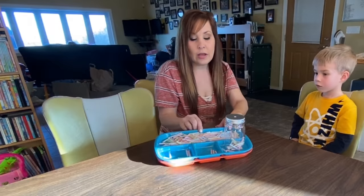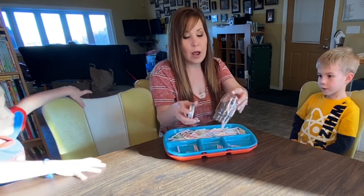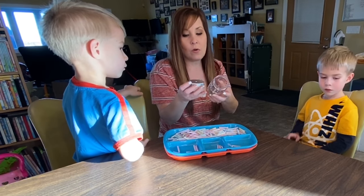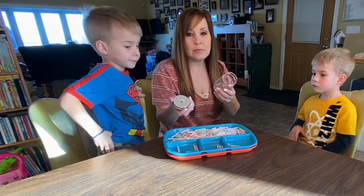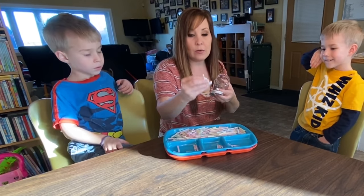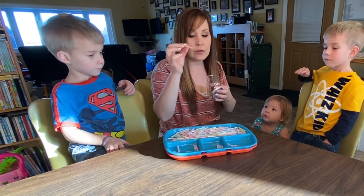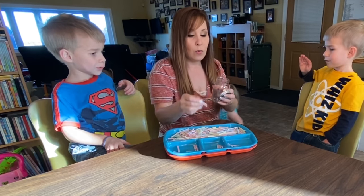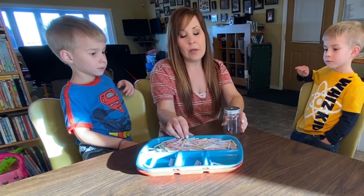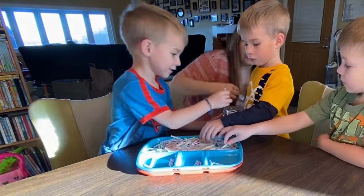The next activity is the straw drop. You get a container from any craft store — or use an empty seasoning container with holes on top. My straws are pretty thin but there are other sizes too. All they need to do is drop them in.